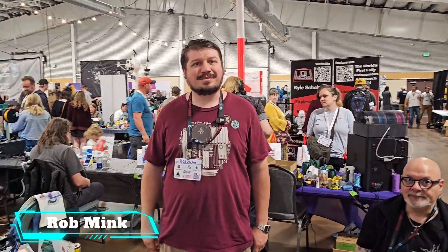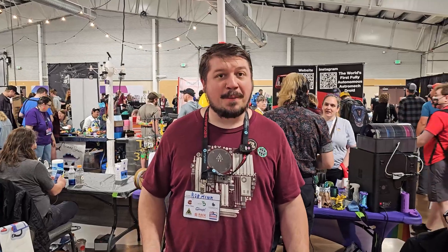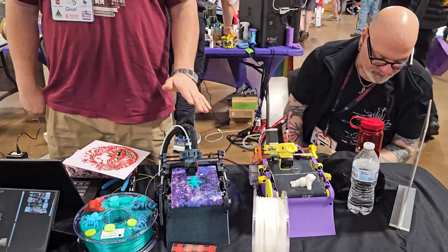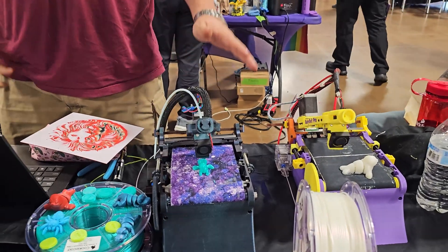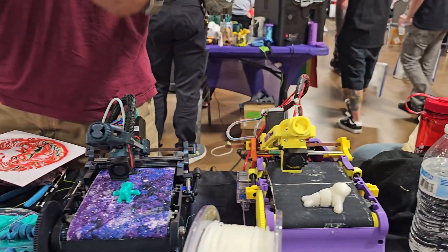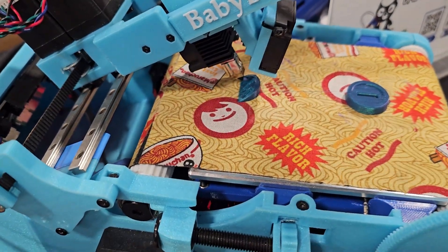I'm here with Rob. He's the designer of the Baby Belt printer gear. This is a Baby Belt 3D printer, a Baby Belt Pro. We are on the second and a half iteration generation. We have Klipper and Marlin versions. A little bit of tweaks, a little bit of tunes from last year. They're printing much better from last year.